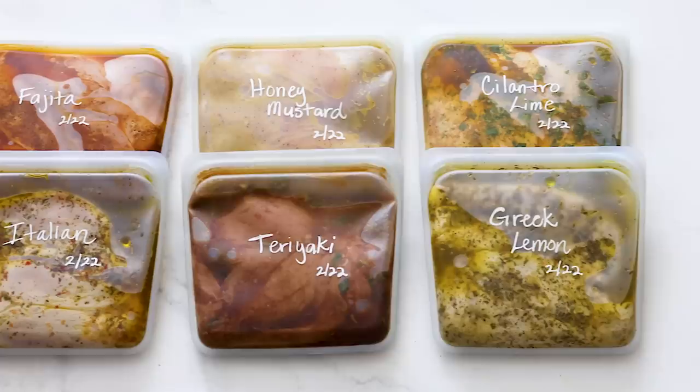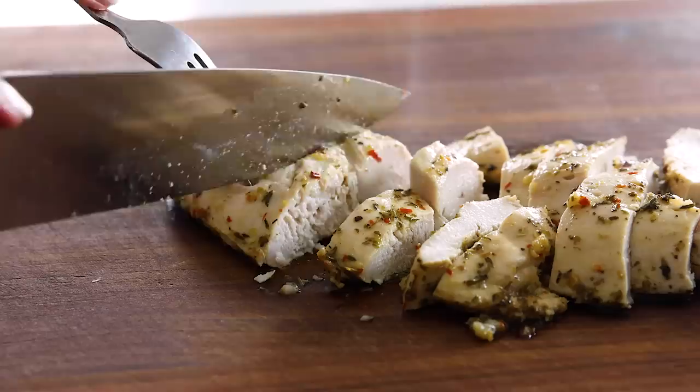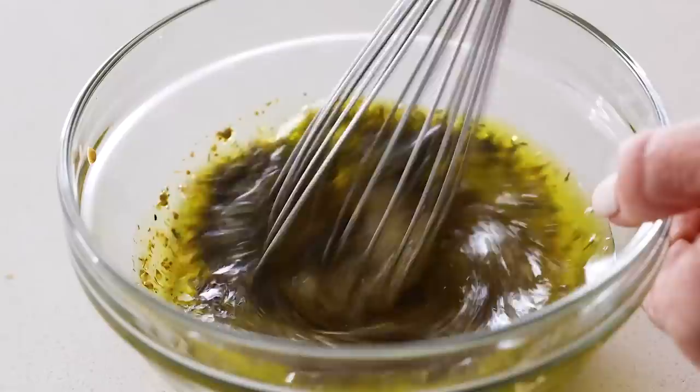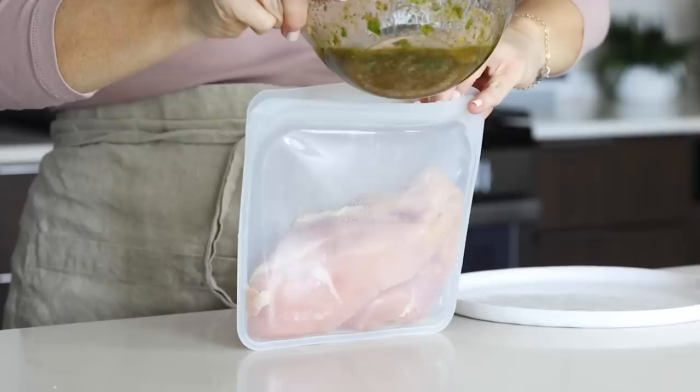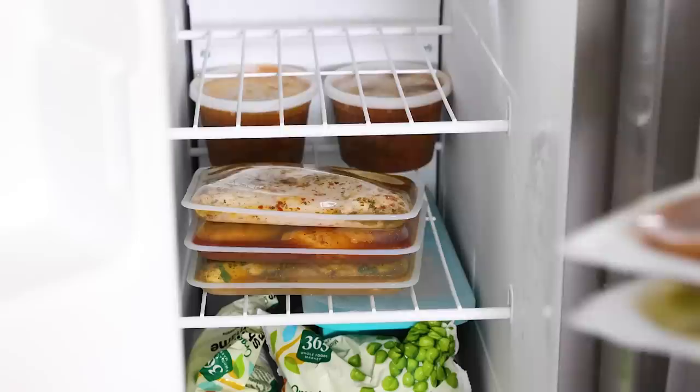If you don't want boring chicken, give it a good marinade. Chicken marinades are the best way to give your favorite protein some big flavor and maximum juiciness. From a bright Greek lemon to a savory teriyaki and a sweet honey mustard to a zesty cilantro lime, I'll share six chicken marinades with you today that the whole family will love. So let's dive right in.